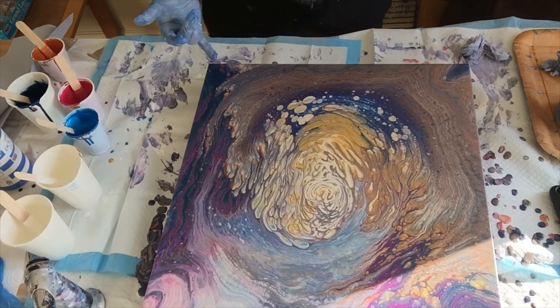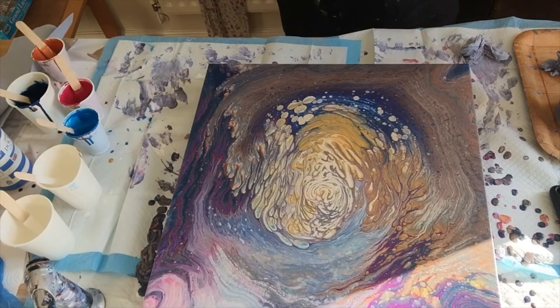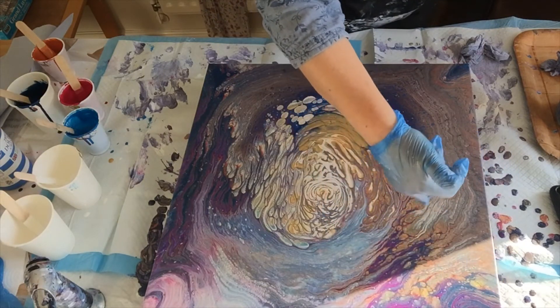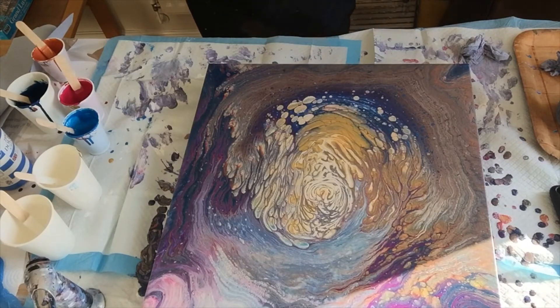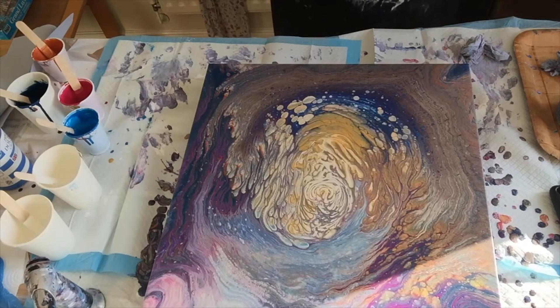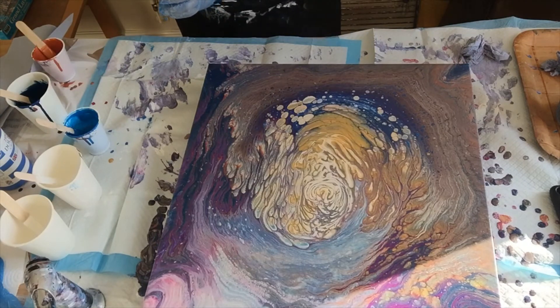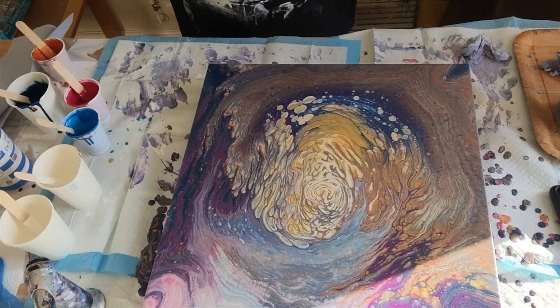There are some quite nice effects here — a bit of an interesting texture, and pretty purple bits over there. I'll let it settle, do the corners, and take a photo when it's a bit drier. Not successful with the house paint white, and these paints need to be thicker — which I'm very shocked about.